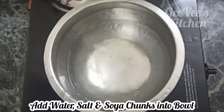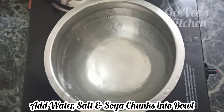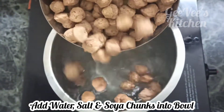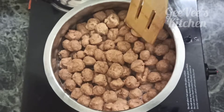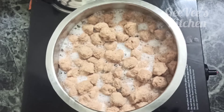Mix it up in a bowl. Now let's put the soya chunks in the bowl.